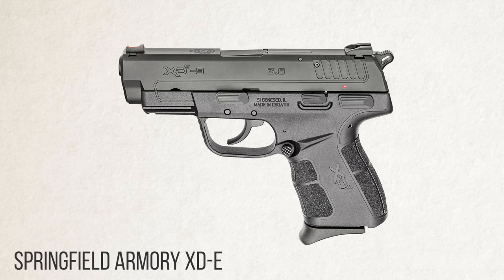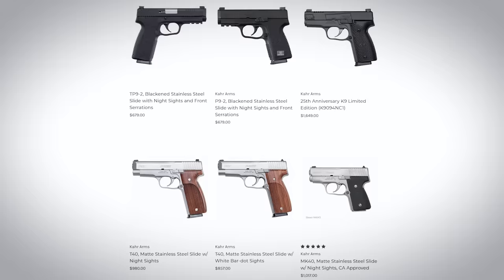The closest attempt is the Springfield XDE, but it's quite a bit larger than most other modern slim format carry pistols. Within just a couple of hours of posting that video, I was swimming in a sea of irritated comments from viewers wondering why I completely excluded Kahr Arms from this conversation.